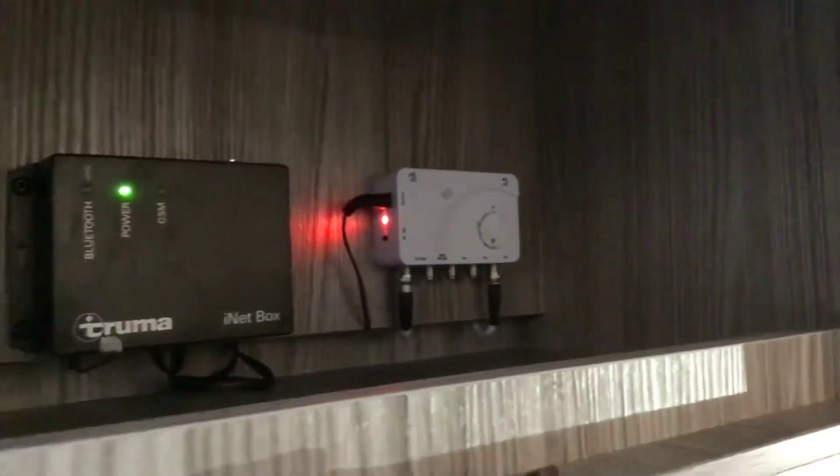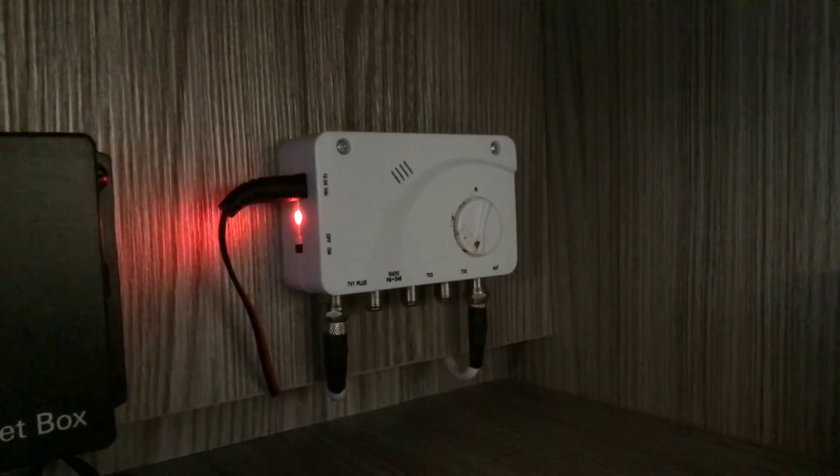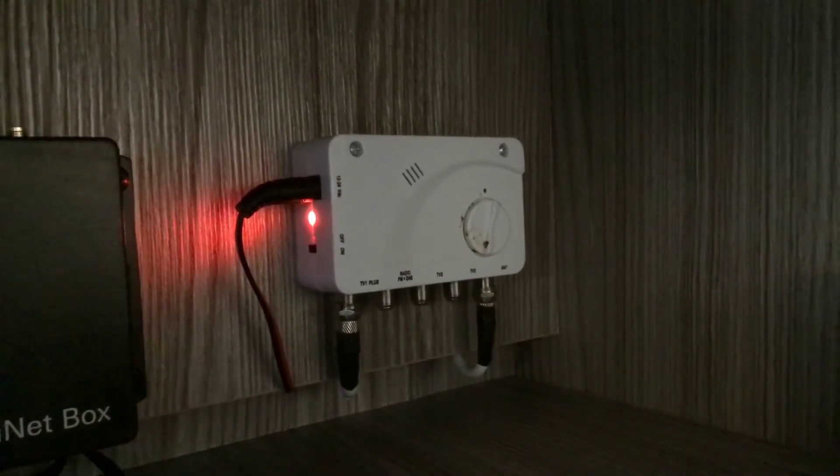The box on the right hand side — the white box with the red light — is your TV booster box. As soon as you put your master switch on, that starts working, boosting the signal from your aerial into that box and into your TV socket.